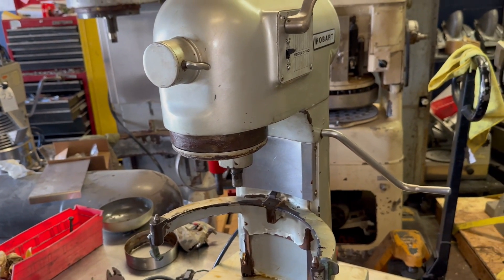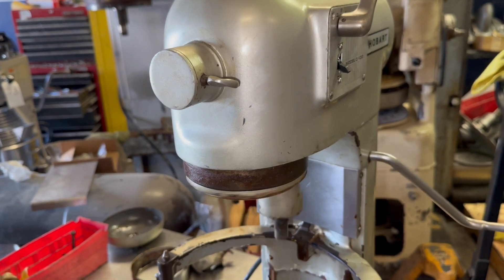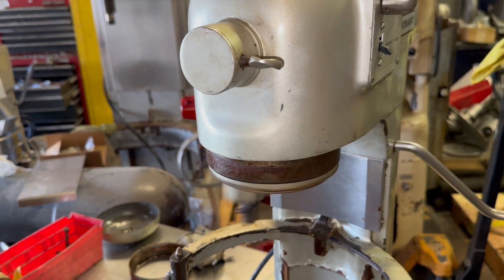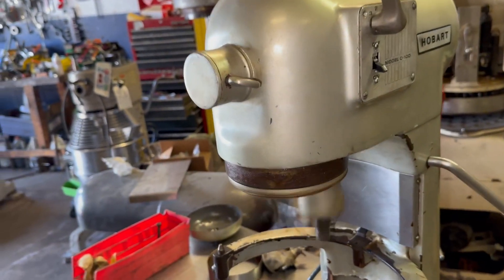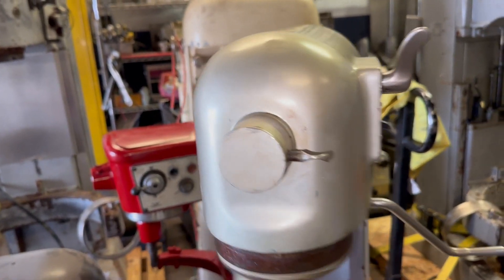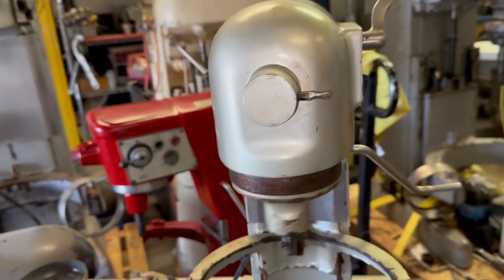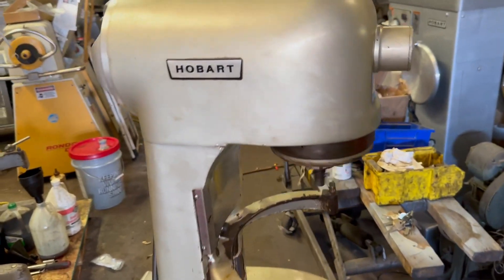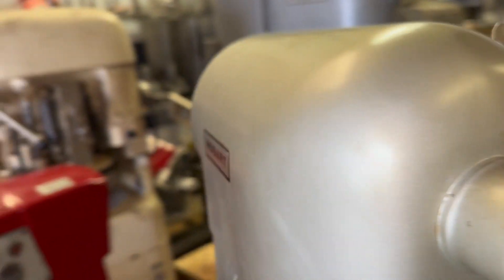Alright guys, our mixer is ready — working good. So this was my project today: the C100 10-quart power mixer. It works beautiful again.